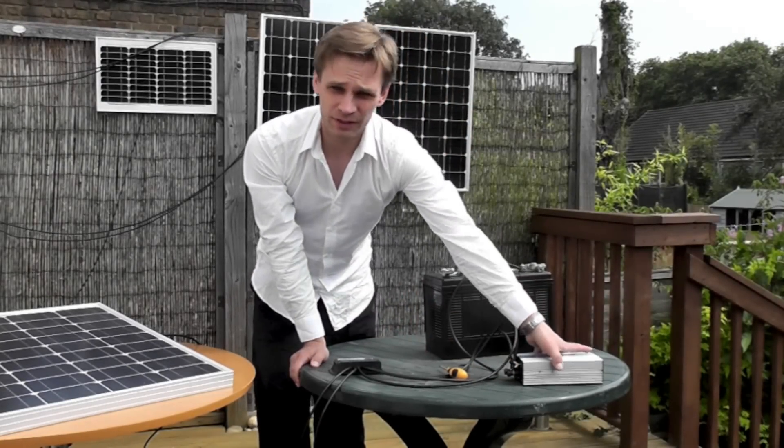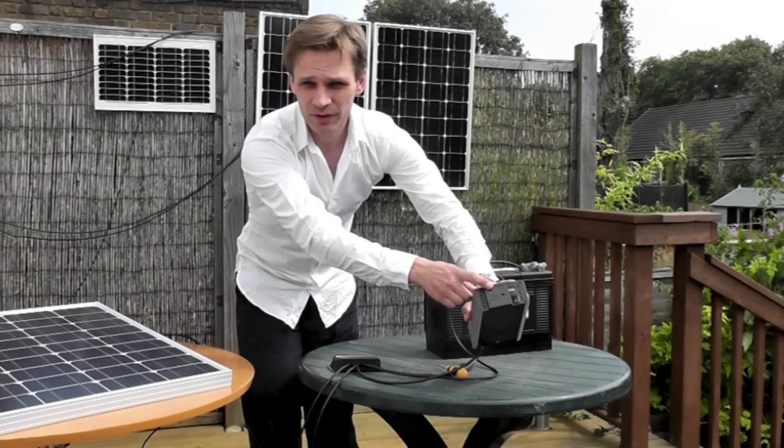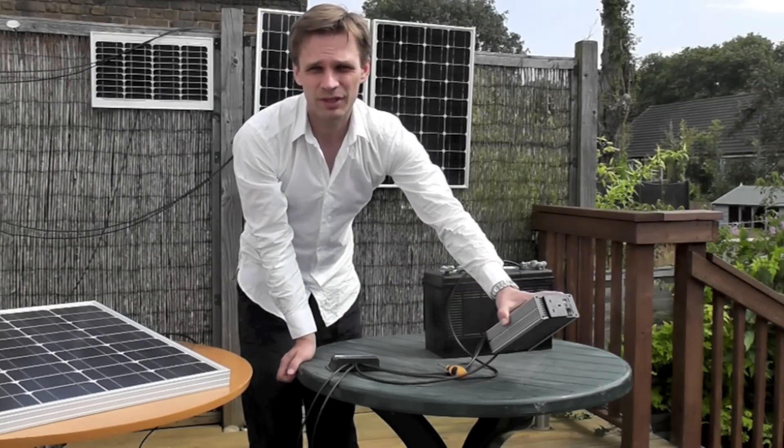And that's it — you have your system set up now. You have the output here, a normal plug socket. You just plug into that whatever appliance you'd like.